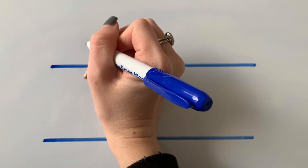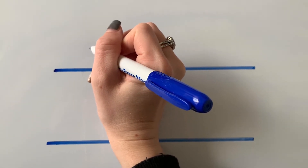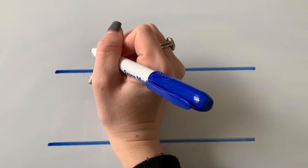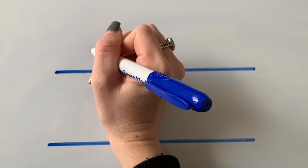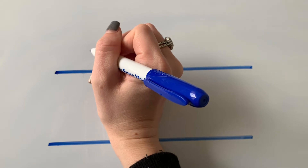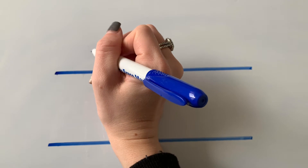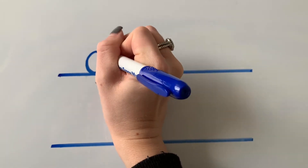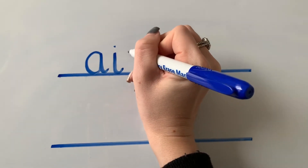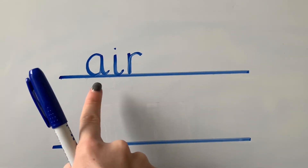We're going to see if we can have a go at writing our new sound, and I'd like you to have a go at doing this on a piece of paper at home as well. Can you remind me what three letters make up our new air sound? Yes, well done — an a, and an i, and an r. So we've got an a, an i, and an r that make our air sound.